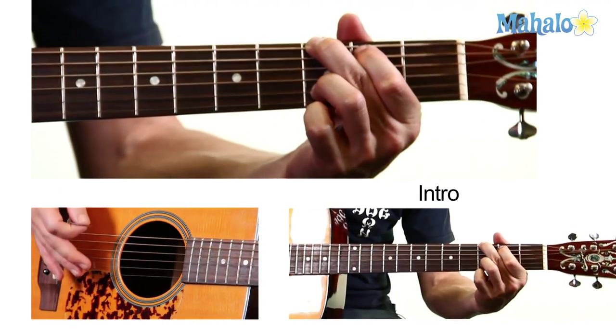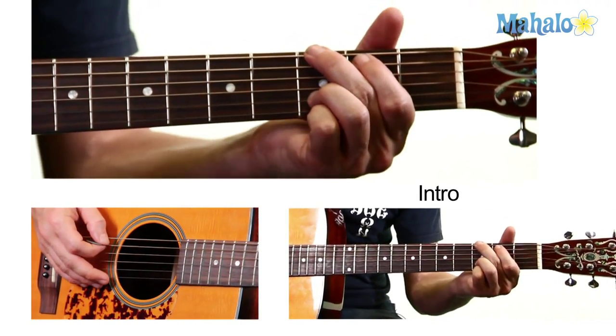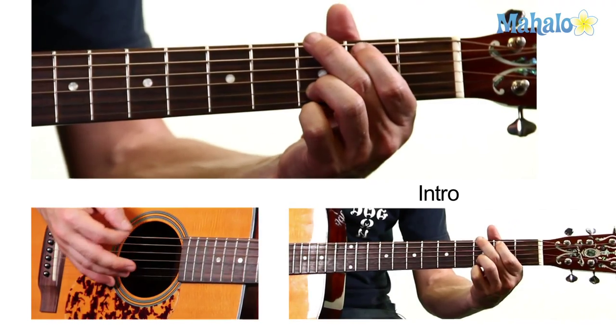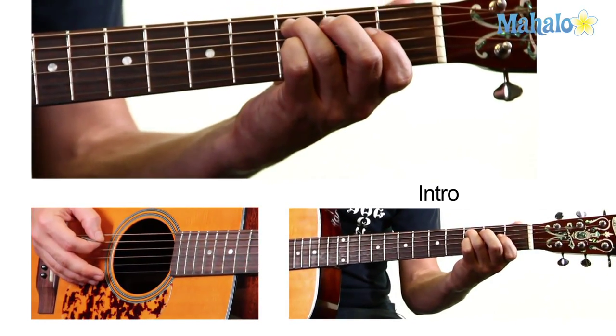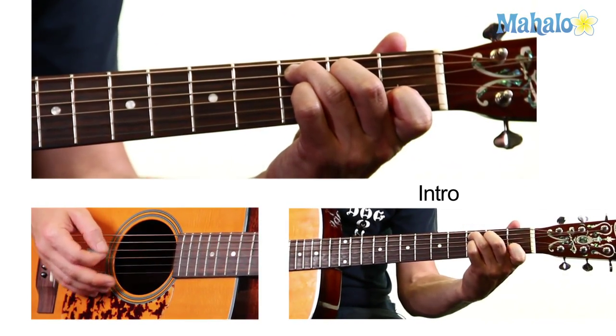So it has an intro. The chords in it are G — that's E on the third, A on the second, B on the third, C which is A on the third, D on the second, and B on the first.